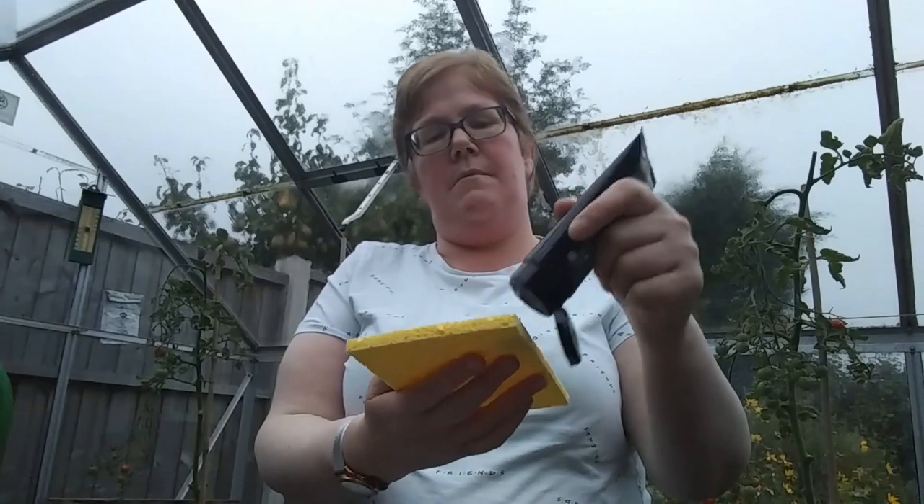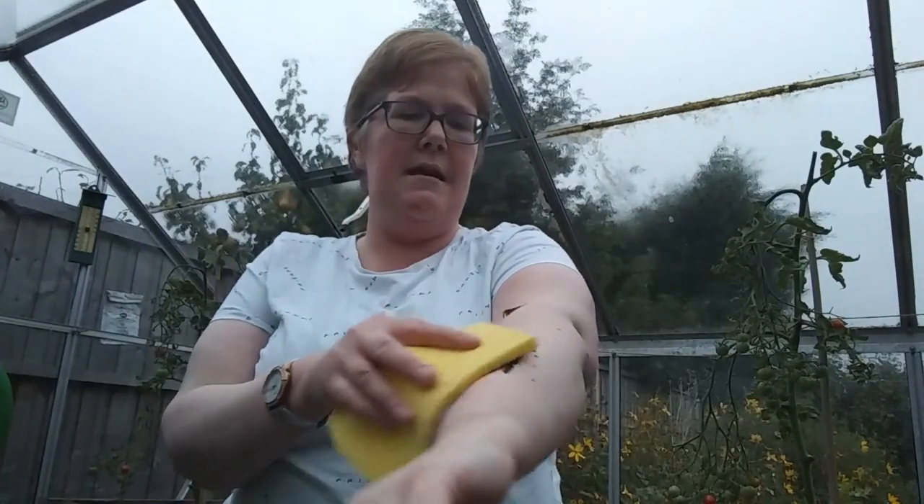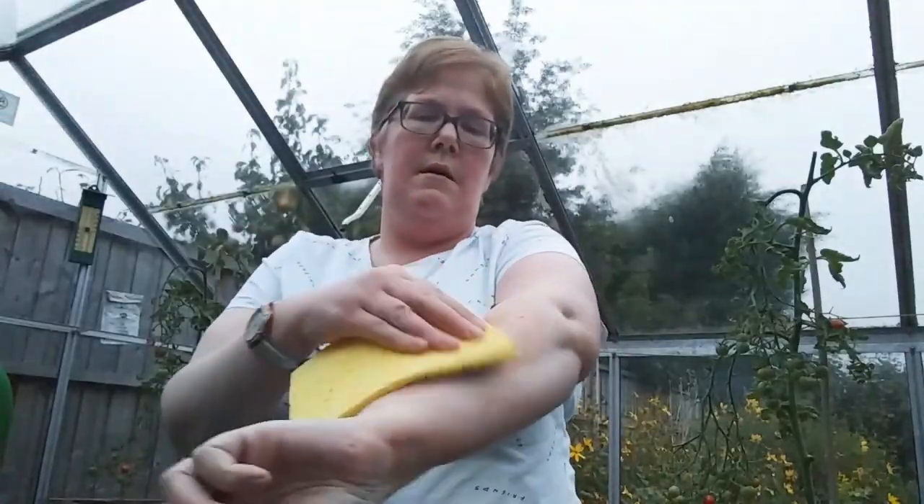First of all you need to give it a really good shake like this. Just to say I have never used this before. You put a bit on a cloth like that — I'm just using a cloth to make it a bit easier really. But you rub it on and you spread it evenly like so.